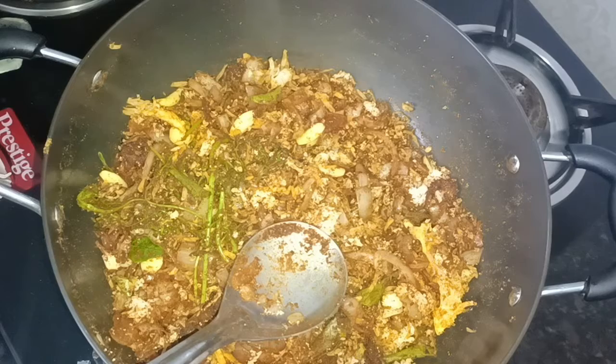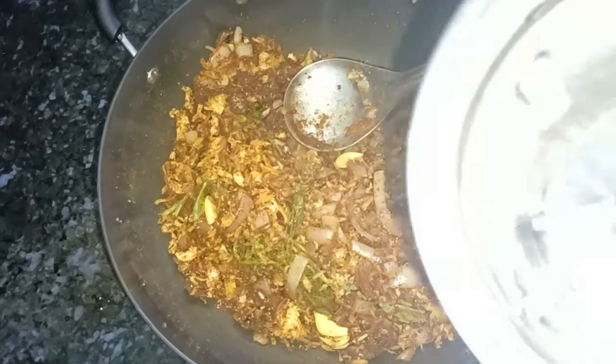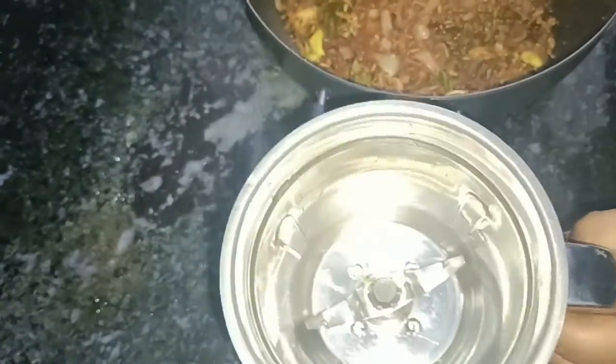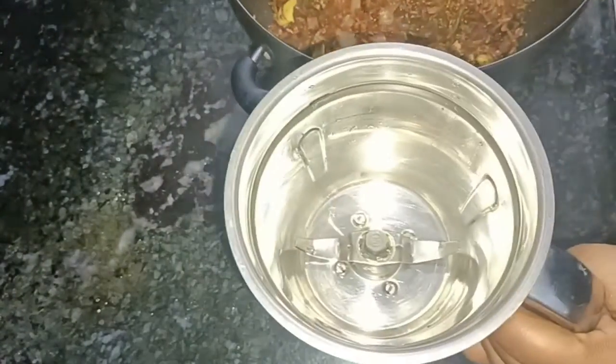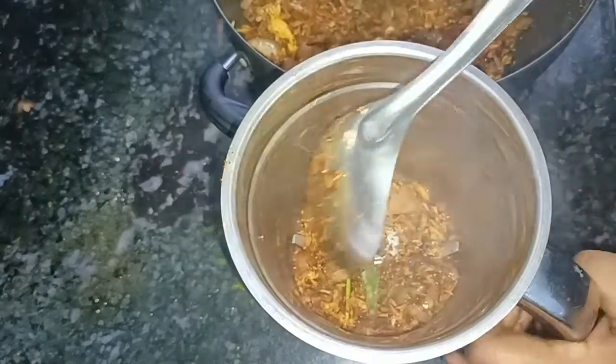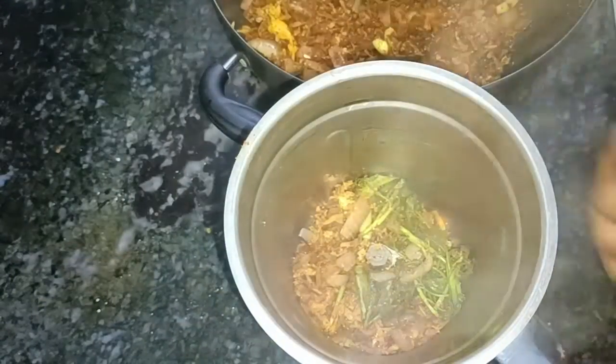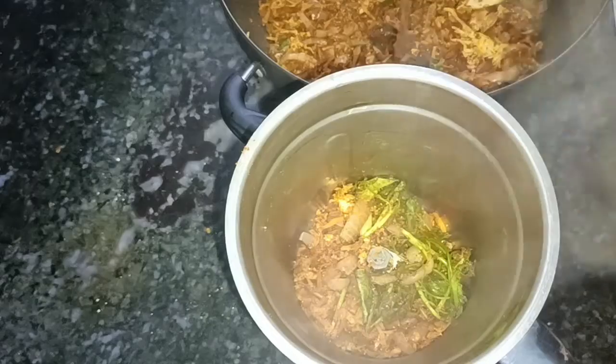It is ready for the subs part. However, we need 4–5 minutes. If you are ready for the subs part, take a bale of the subs. To make sure, take the subs part and mix it the same as you can.